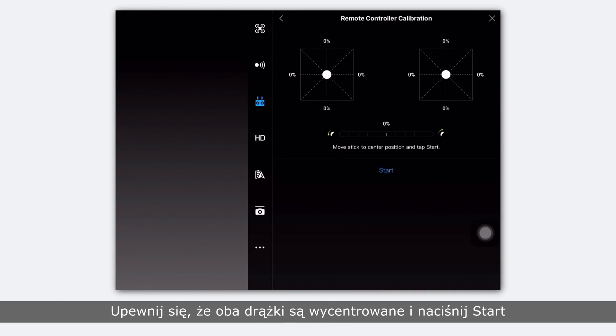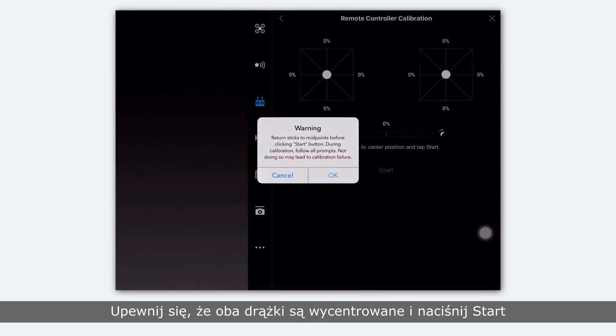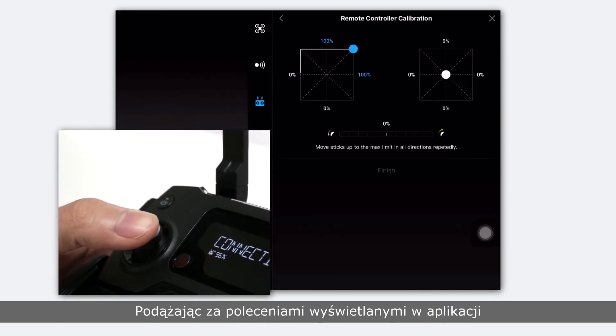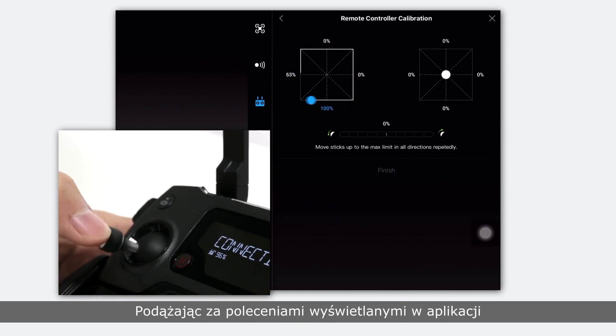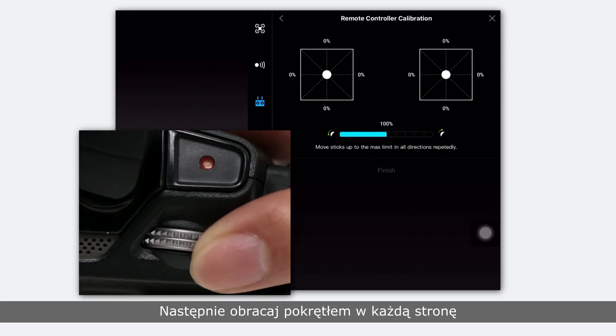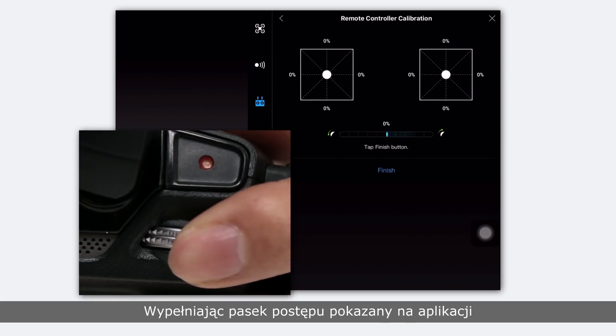Make sure both control sticks are centered and tap the start button. Read the warning message and press OK. Rotate the control sticks in every possible direction according to the instructions shown in the app. Ensure each stick has gone through its entire range of motion. Then rotate the dial to fill the progress bar in each direction, as shown in the app.